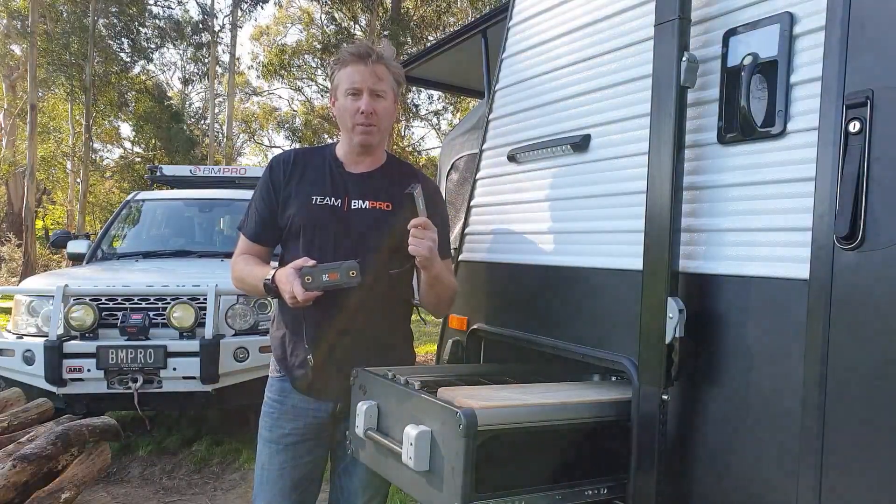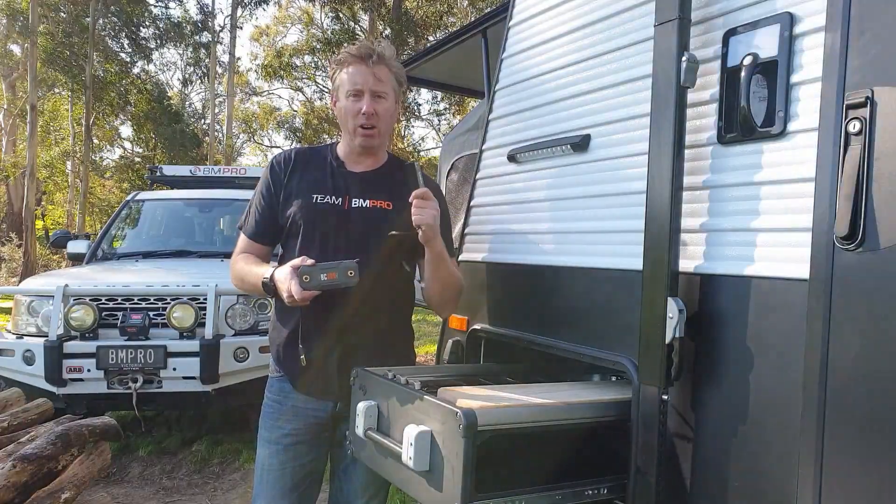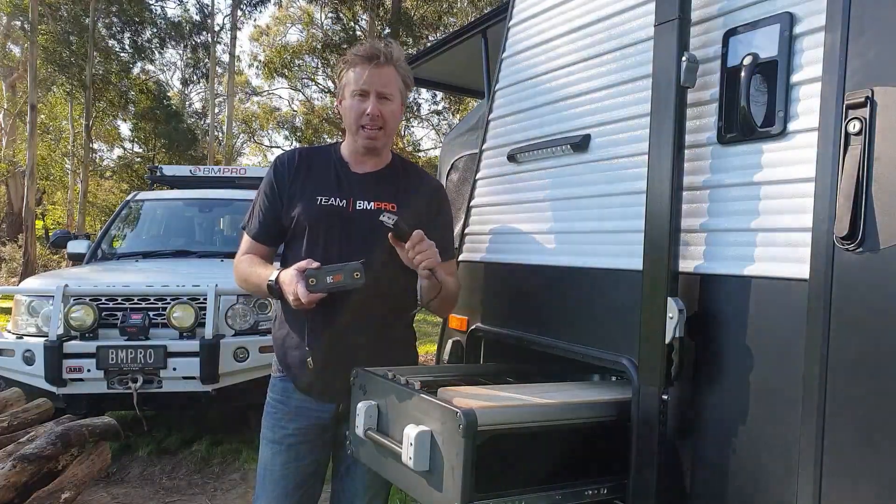We then transmit that via Bluetooth back up to our display inside the van. I'm going to give you a tech tip video in a minute — have a look at that and it'll run you through everything you need to know from a technical standpoint.